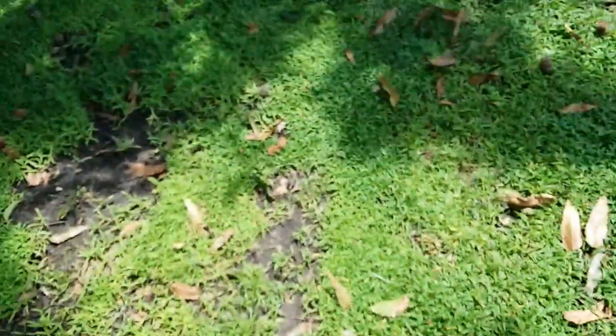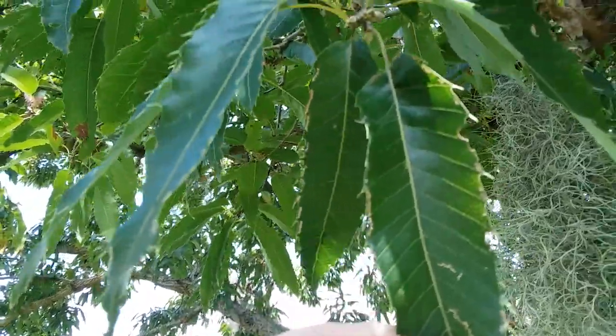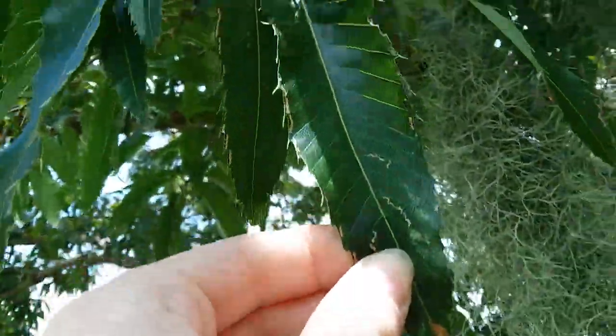I can't remember where it's from — it's somewhere in Asia — but it is called the sawtooth oak because the leaves have little teeth on them.